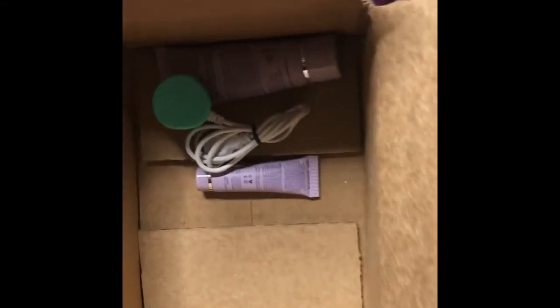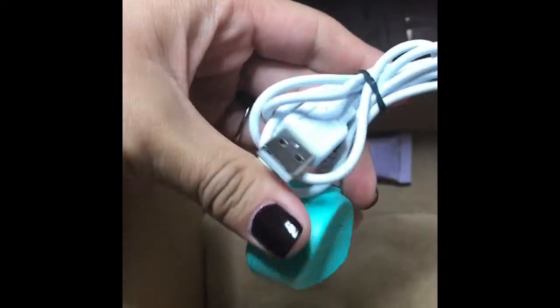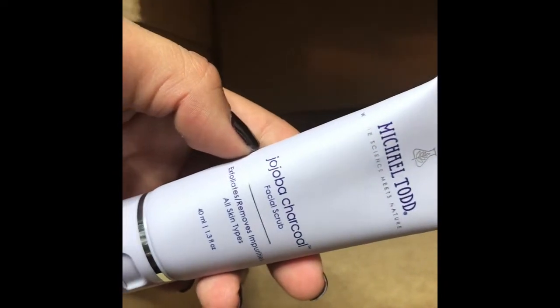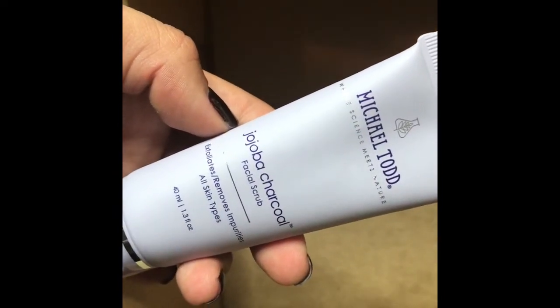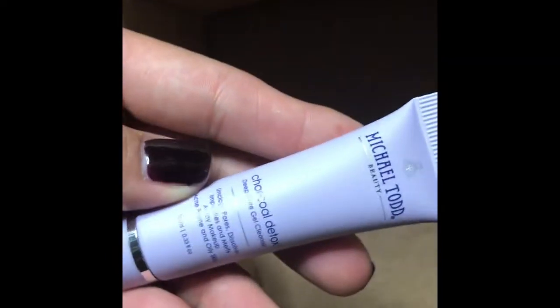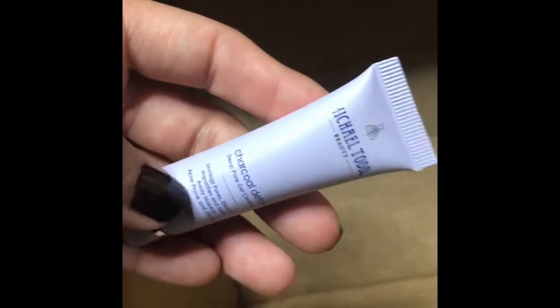Okay, let me check out the charger — cool, looks like charging won't be hard. And then we have a facial scrub — jojoba? Who knows — charcoal facial scrub. This looks really cool, I love charcoal. And there's a charcoal detox deep pore cleanser too. I have a pore problem, so that's exciting. And there's a little instruction booklet on how to use it — pretty simple.